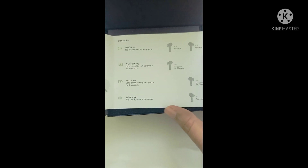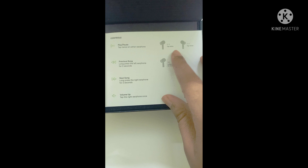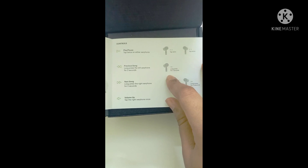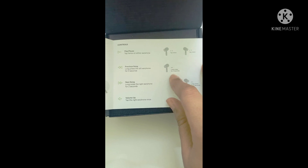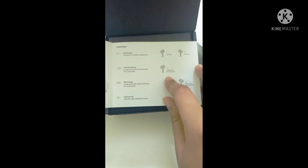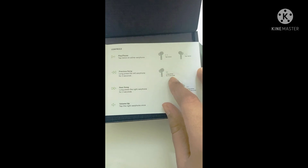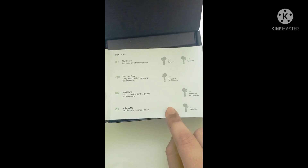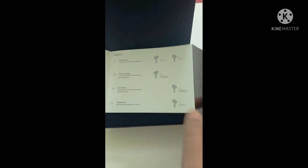The manual also covers the touch controls. For playing and pausing, tap twice. To go to the previous song, long press for two seconds on the left earphone. For the next song, long press on the right earphone. For volume up, tap once on the right earphone. For volume down, tap on the left one.